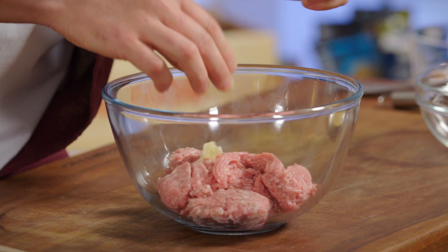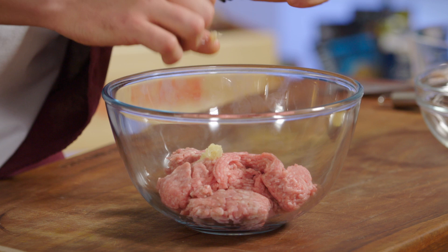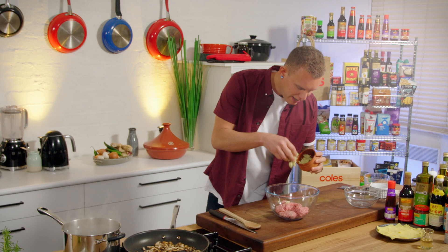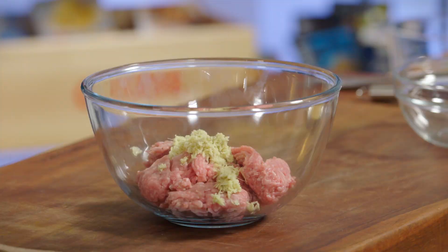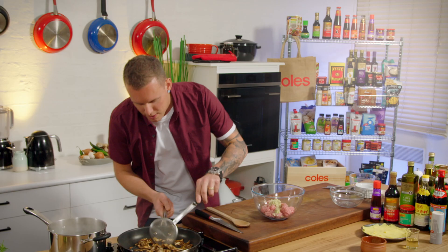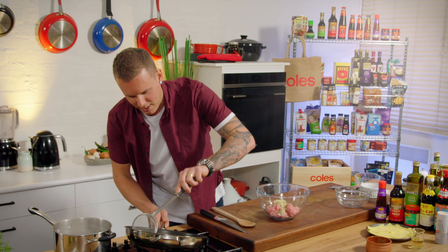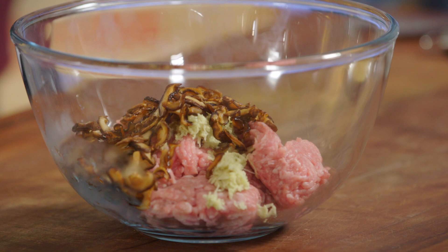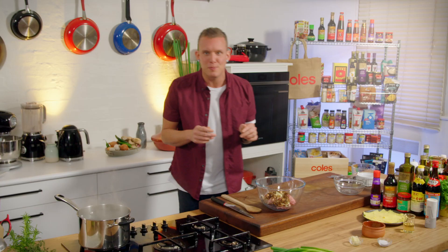This is our pork mince — about 500 grams. We've got some finely grated garlic; I'm going to keep some aside because that's going into the dressing. And some grated ginger — I love that beautiful warmth it gives, so we've got a couple of tablespoons of really finely grated ginger in there. The mushrooms have colored up really nicely, so I'm going to remove them, strain off any excess oil, and they'll go into our mix — even a little bit crispy, which is nice.